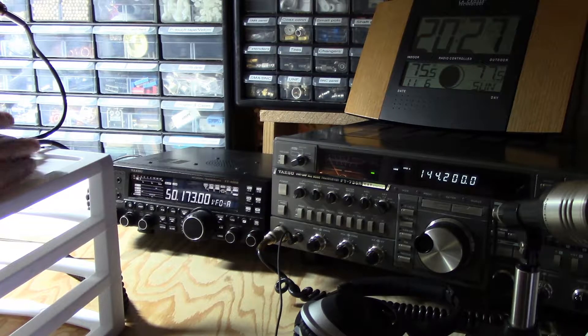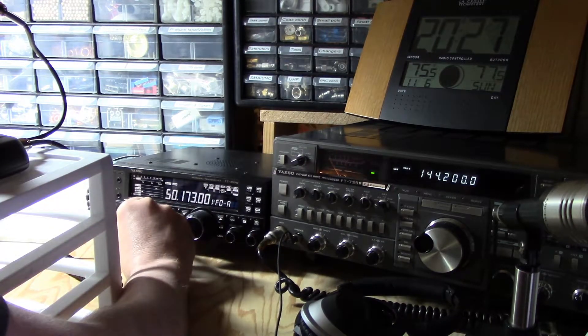QSL Delta Mike 1, Delta Mike 34. QSL 34. Charlie Nancy 94, CM 94. QSL. Kilo 4 X-ray United. CQ, CQ. Kilo 4 X-ray United, Kilo 4 X-ray.